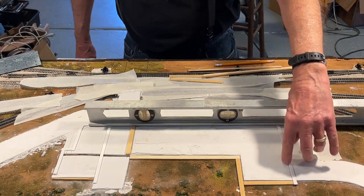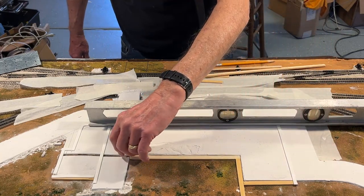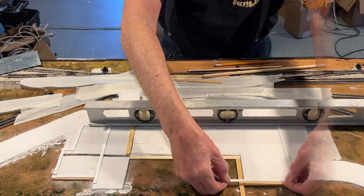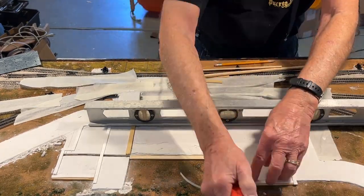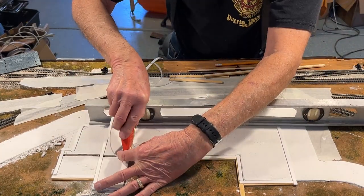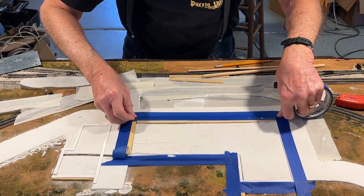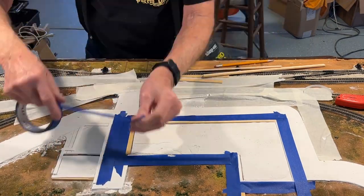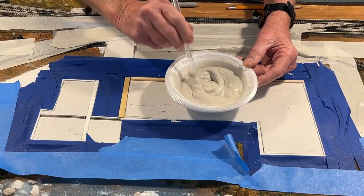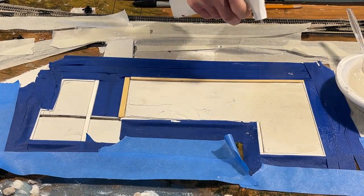Now here, this is built up one level — one layer. I'm going to build this up another layer, and this is already built up one layer higher than the first pour. I put down more masking tape, mixed more Smooth-It as before, and wet it lightly with water.